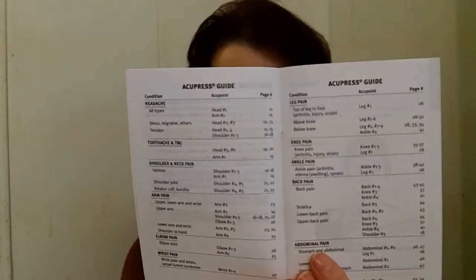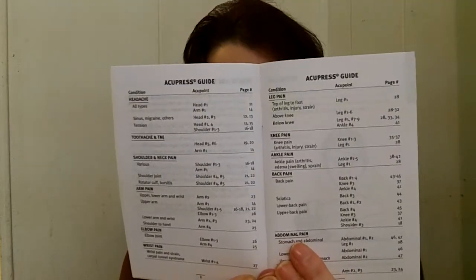The guide shows you the different aches and pains, where the pressure points are, and what page of the diagram to look at for that particular pain. This covers toothache, TMJ, shoulder pain, elbow pain, abdominal pain, back pain, leg pain — just everything — and they have a diagram in this book for all of them.